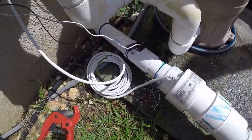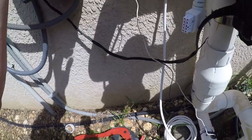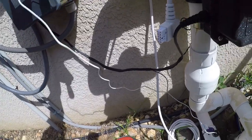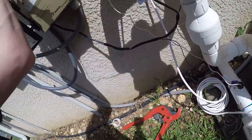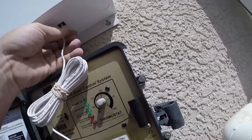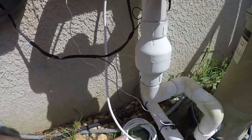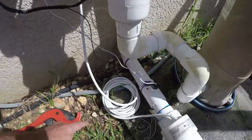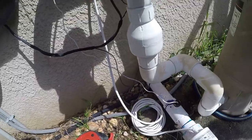That one there goes up here. Let's run this behind there — I'll get some wire ties to fix that up later. That plugs in down here, underneath here. This is for the flow switch, right there. Okay, don't plug your cell in yet — you need to test this to make sure. Alright, we'll be right back.